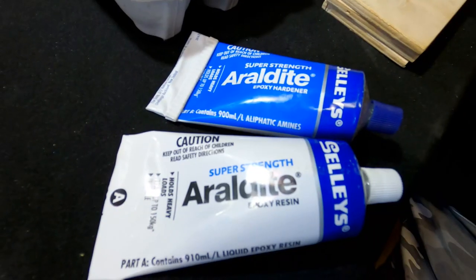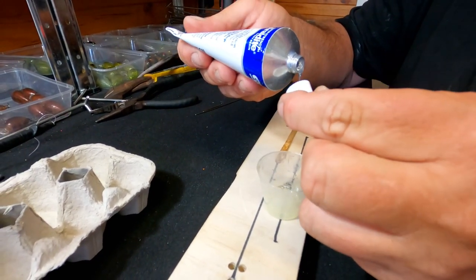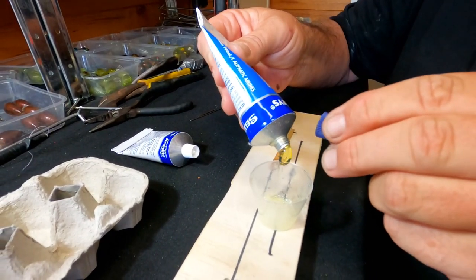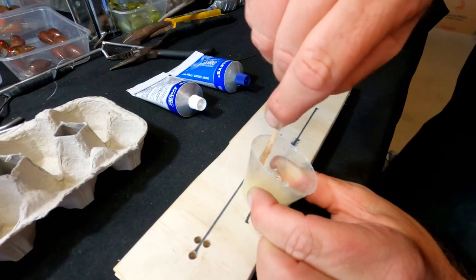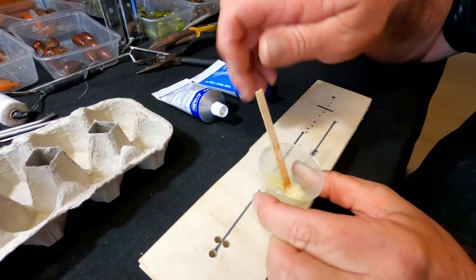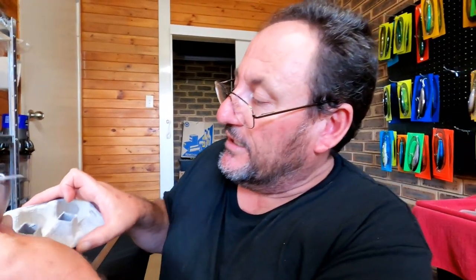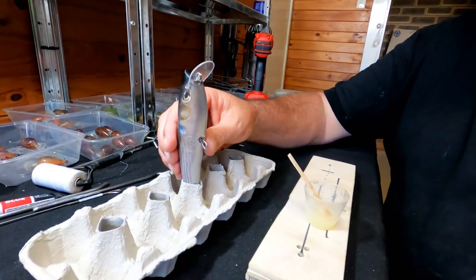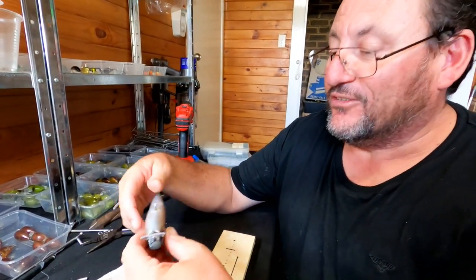We need to make sure we mix our Araldite. Always use 24-hour Araldite — mix equal parts together and mix it nicely. Araldite does need a bit more mixing than other epoxies and glues, especially the 24-hour, so give it a good mix until it's all nice and ready. Now we can start looking at using some of the latest technology — my egg carton! The top cut off, the lure sits in one of the most versatile tools a lure maker can have. All you've got to do is go buy yourself a dozen eggs.